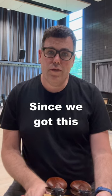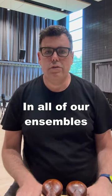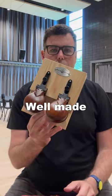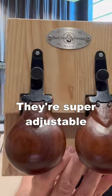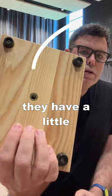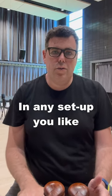They're really great. Since we got this last year at school, we've been using them in all of our ensembles. They're kind of our go-to castanet these days, and as you can see, they're well-made. They're super adjustable. There's no fussy strings or anything. They kind of do what you want, and I also really like that they have a little spot there where you can mount it to stands and things, so you can get it in any setup you like.